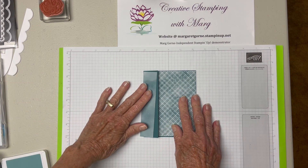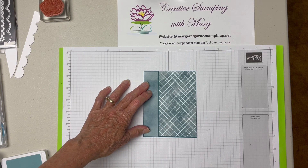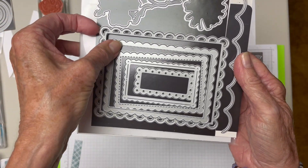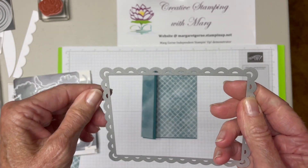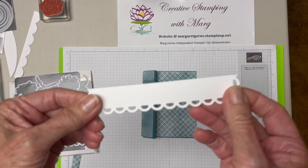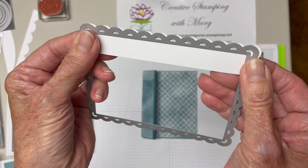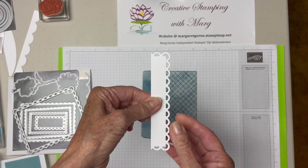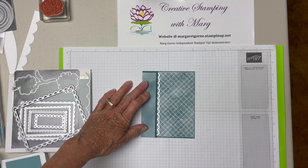I kind of thought I would like to have something peeking out behind this, some kind of an edge. So I tried a few different things and what I ended up using was from the color and contour dies, the largest rectangle right here. I thought it has a nice scallop edge on it. So what I did was I just cut an inch piece of white on the long side of this die, just an inch strip. I thought I could insert it behind here just to give me a bit of a decoration — I thought that looked really nice.